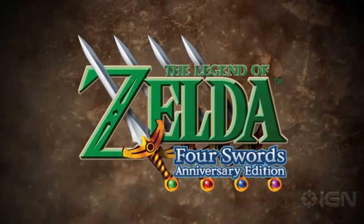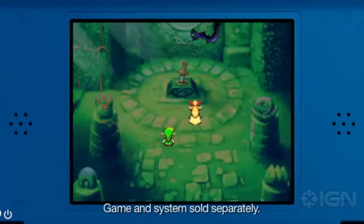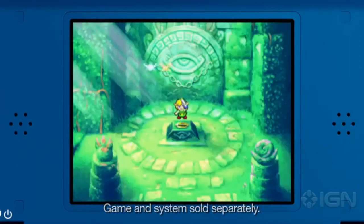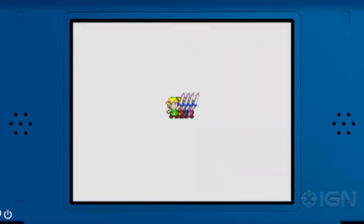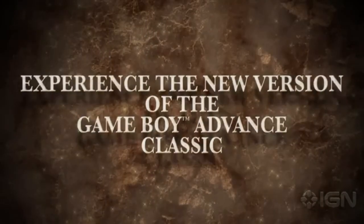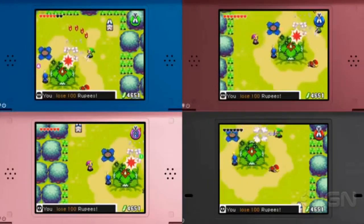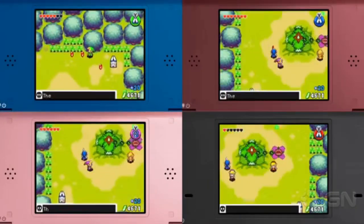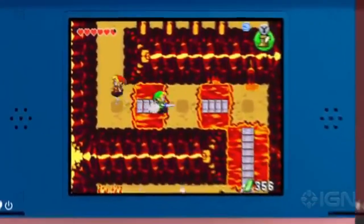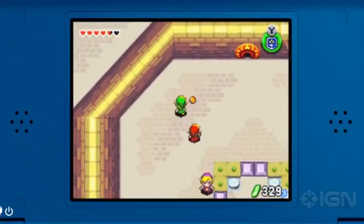At number 2, we have Legend of Zelda: Four Swords Anniversary Edition. This game was originally on the GameCube and the Game Boy Advance, and now it's on the DSi. It's the classic Legend of Zelda Four Swords we all know and love. You control two Links, either one at a time or both together, in order to solve puzzles using classic Zelda items such as bows and swords. On top of that, you can even play the game using local wireless, which is also a blast.